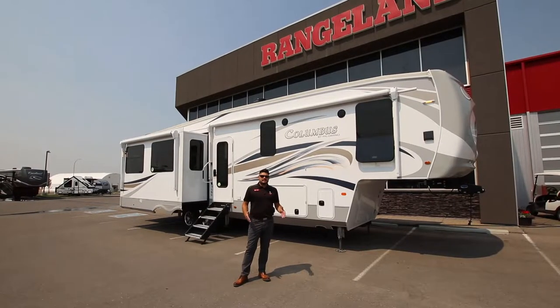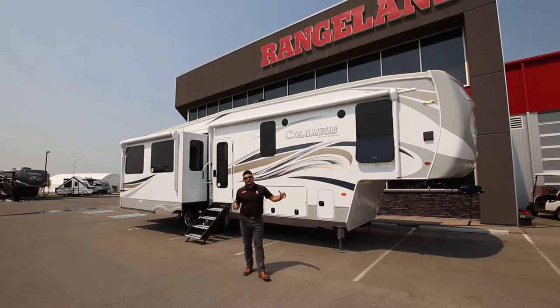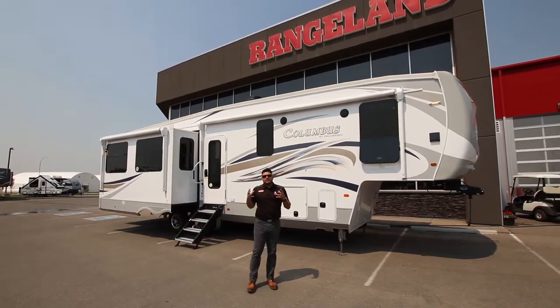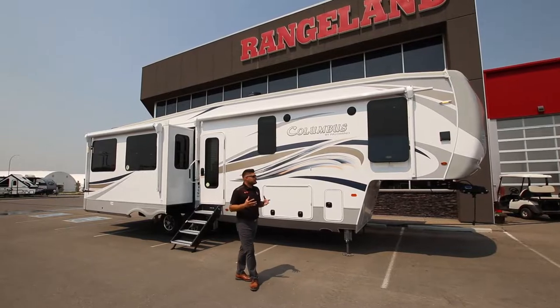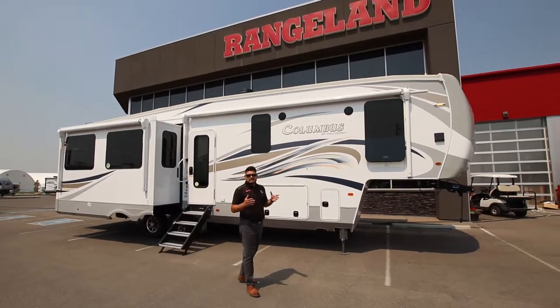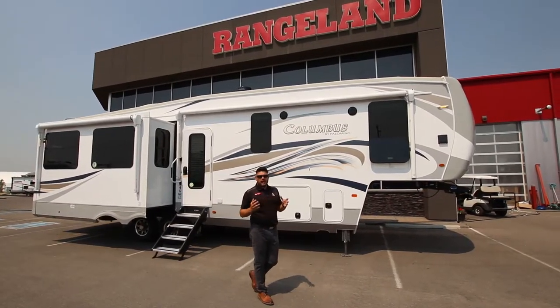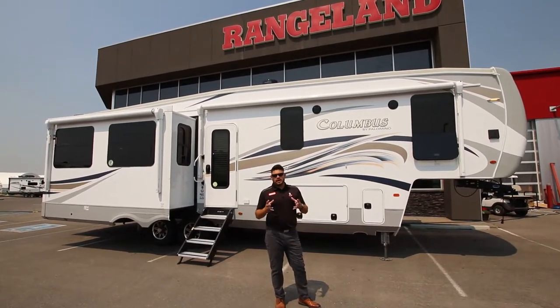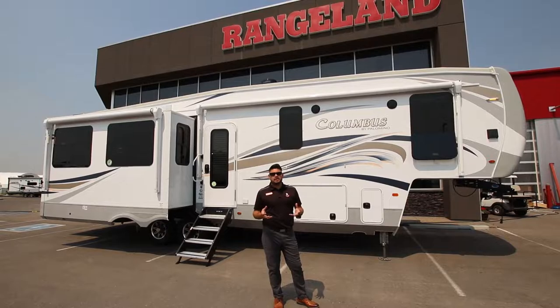This coach comes in at 37 feet 2 inches from hitch to bumper, weighing in at 11,800 pounds dry weight. They have some amazing quality in their construction — this coach is built on a 102-inch wide body with aluminum studs, block foam insulation, and it's a vacuum bonded coach.